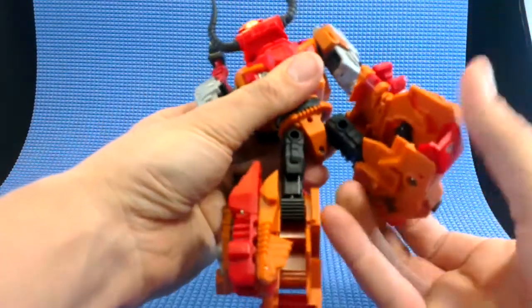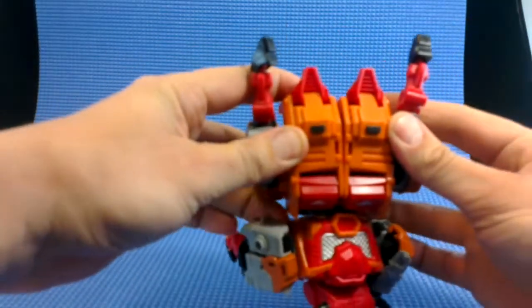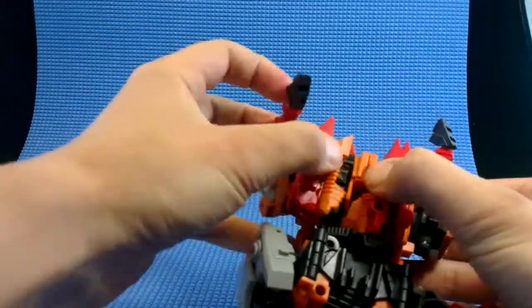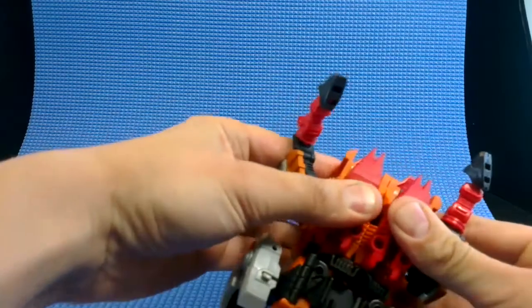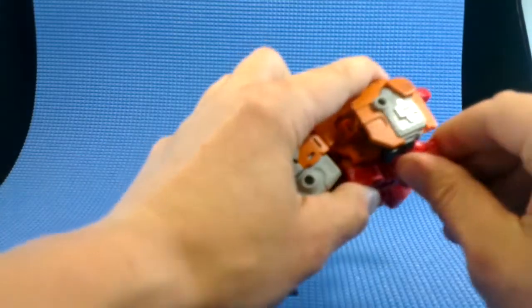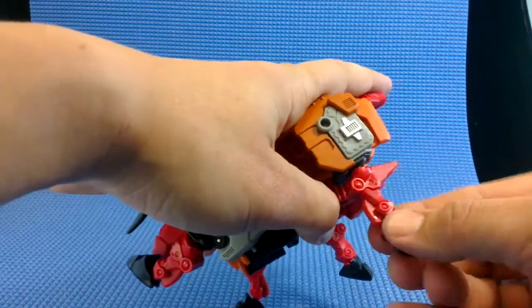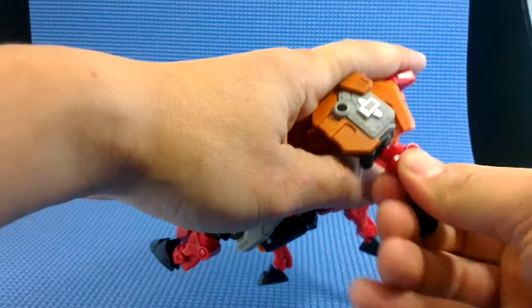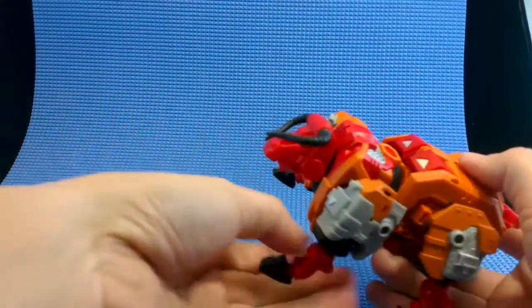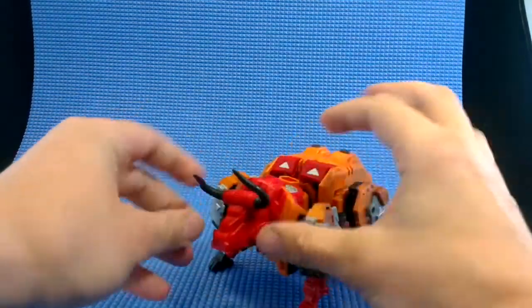That just leaves us with folding everything up in on itself — the thighs into the lower legs. The lower legs will tab together. You can flip these panels shut on the inside, give it a bit of a squeeze, put the legs in a nice position, and rotate the legs till they're facing forward in an animal way. And that's essentially it — fold these down. That's his bull mode.